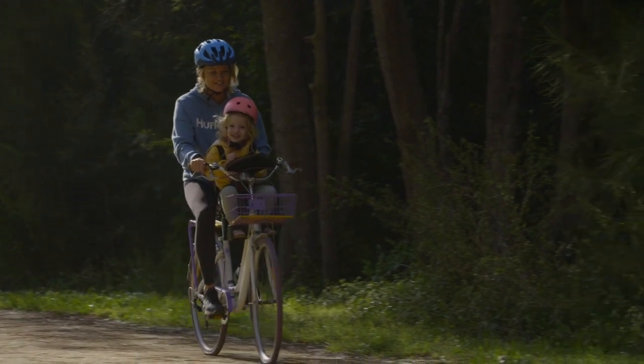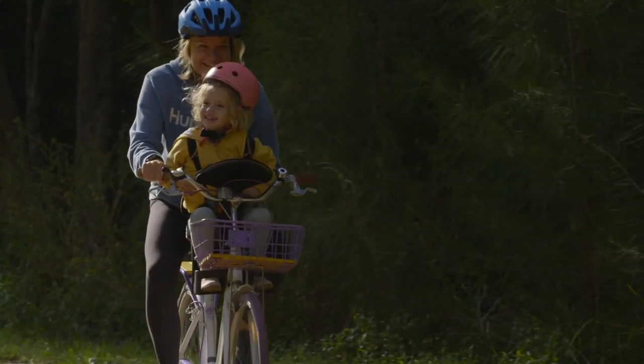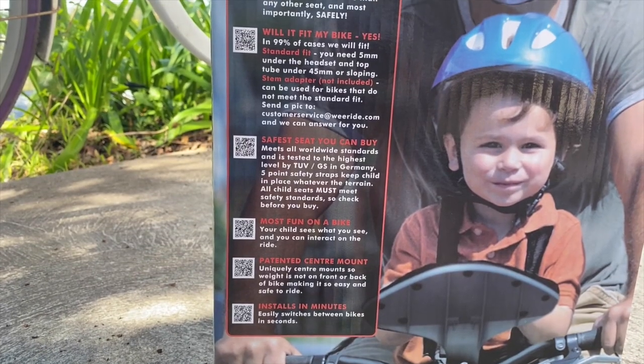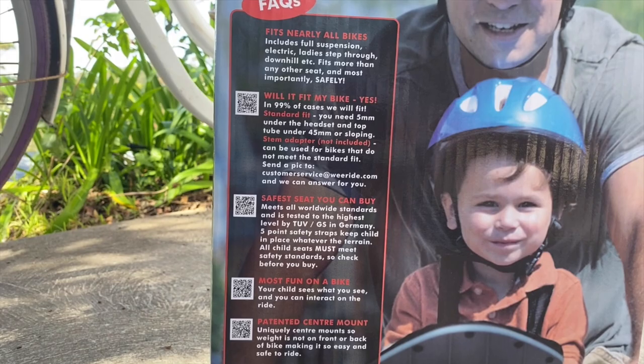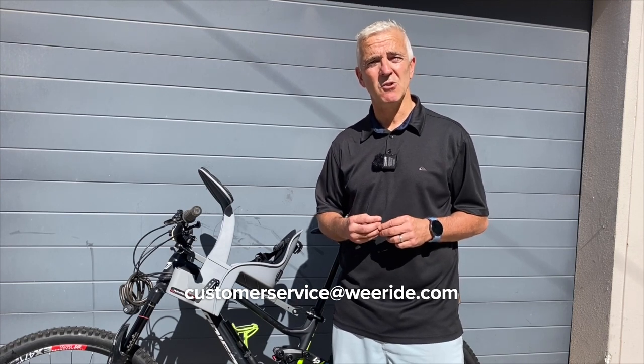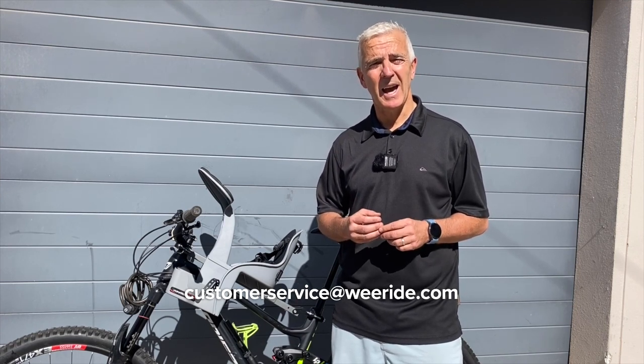Now 18 years later I own the company. We're a small family company, so when there's a change that needs to be made to the seat or a customer recommends a change, we can make it. We hope we've answered all your questions today on fitting and why you should buy a WeRide seat. If not, look at our box in a retail store — we have QR codes linking to our videos for as much information as possible. If you have any other questions, please email us at customerservice@weride.com and we'll come straight back to you. Thank you and enjoy your WeRide.